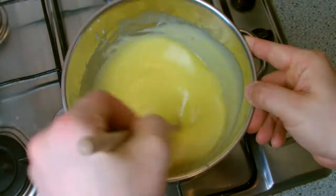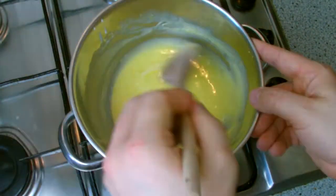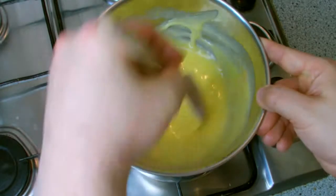The length of time this takes will vary according to the size of your batch. This has been sped up, but this particular batch took roughly 10 minutes to thicken up.